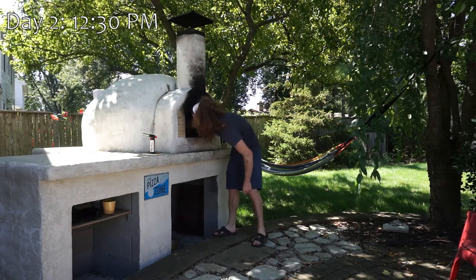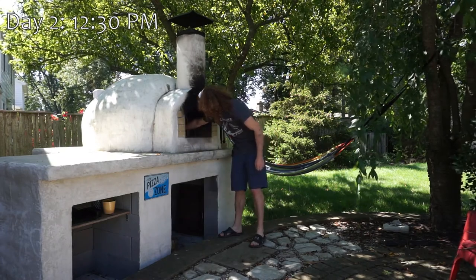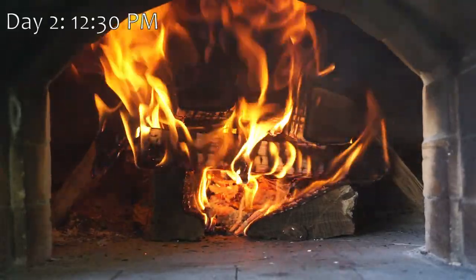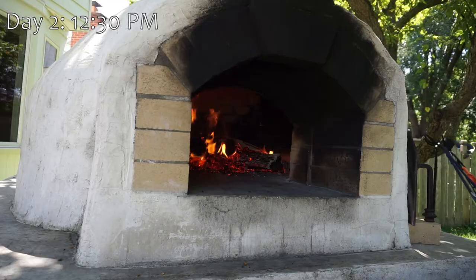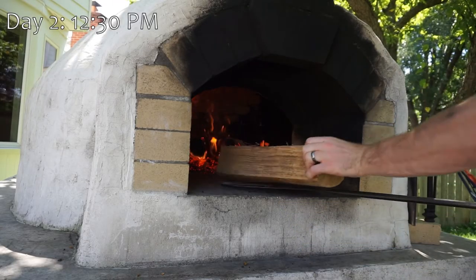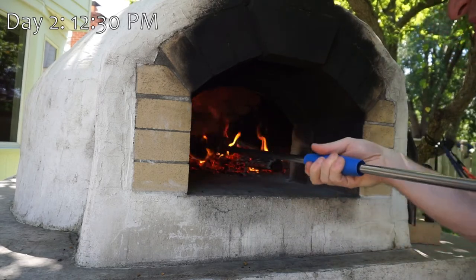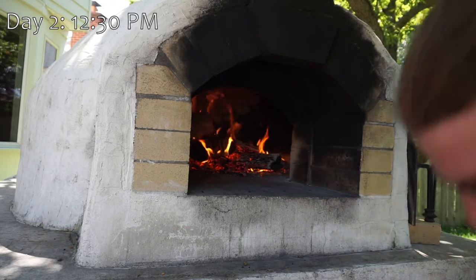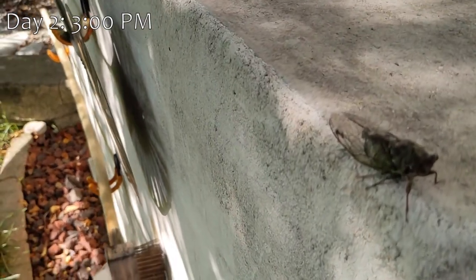To cook this pork, we're going to need the oven right around 350 to 400 degrees Fahrenheit. We want to fully heat up the oven to saturate the bricks with heat, then let the oven cool to the temperature we actually want to cook at. It will hopefully be right at the right temperature about 6 to 8 hours from now, lining up nicely with when the pork will be done marinating. We then tend to the fire for a bit, relax, enjoy the wildlife.